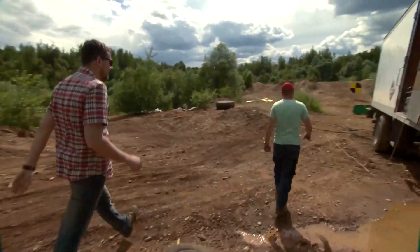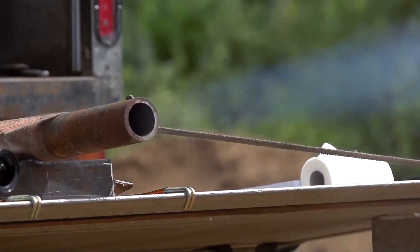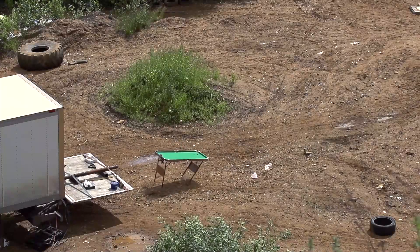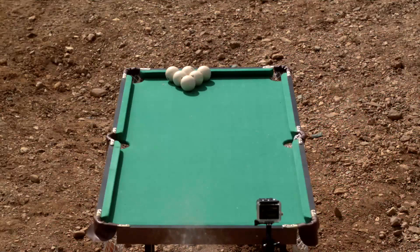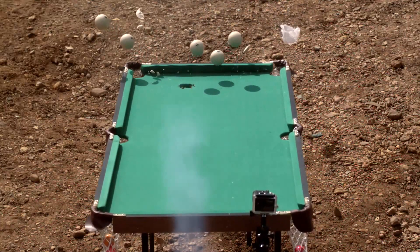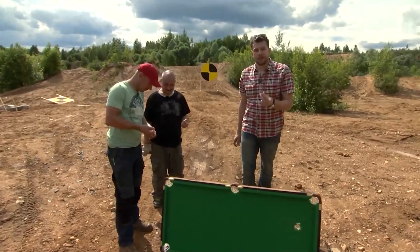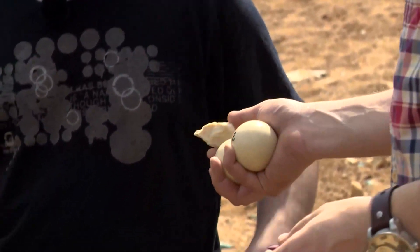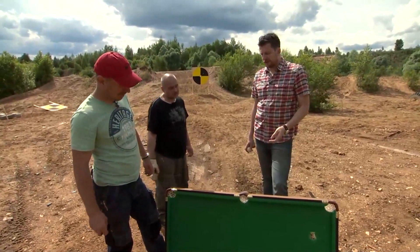Looks like we've made a hole. So we've managed to break two balls at once — a cue ball and the other one which was hit. But moreover, we broke the table. And what do you think — is it possible to accelerate the billiard ball to such a speed that it punched through a real granite table?